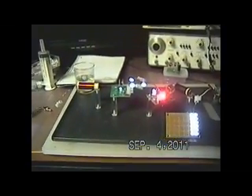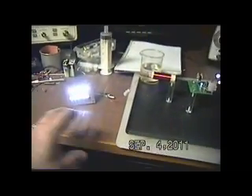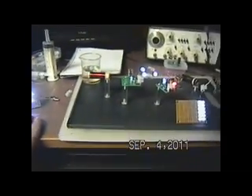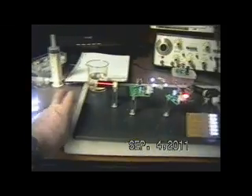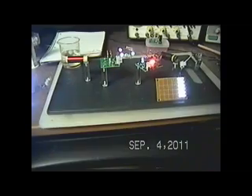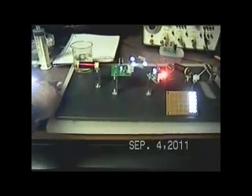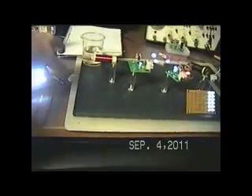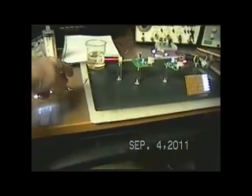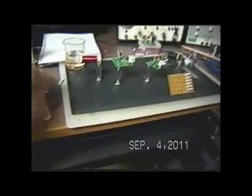One thing that's important here that I want to show you, so that you understand how they're feeding back and how they're all working together. Watch this lead panel over here — I don't want to get them too close with all the feedback again. Watch this lead panel as I touch this. You see they both go out. You see that?